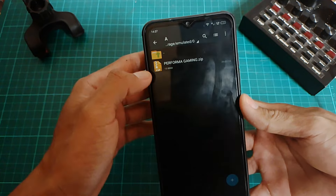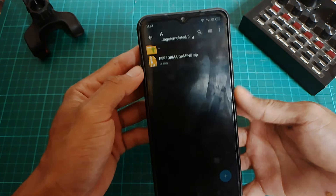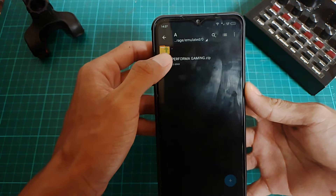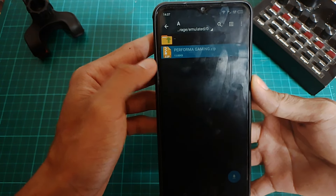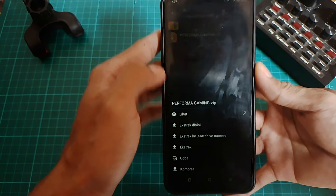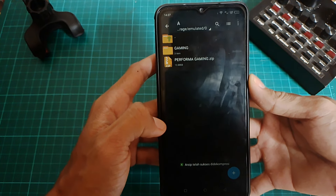Oke guys, disini langsung aja kita ke tutorial pemasangan modulnya. Jadi buat bahannya, kalau kalian udah download, untuk bahannya namanya itu performagaming.zip. Nah, ini kalian ekstrak aja terlebih dahulu buat file zipnya.